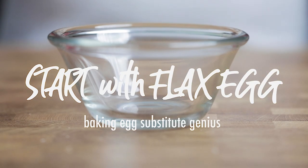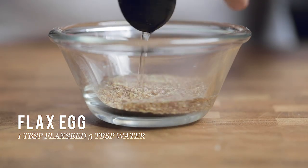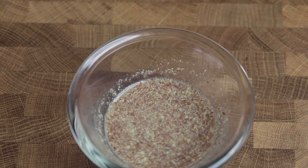Without further ado, let's show you how to make a delicious eggnog french toast casserole. We're going to start off with what is known as a flax egg — it's pretty simple: a little bit of ground flax seed and triple that in water. Wait about 15 to 20 minutes and then it should look as jiggly as an egg.